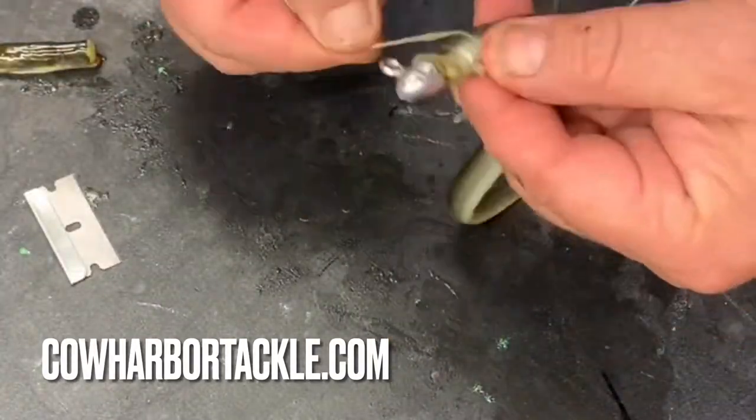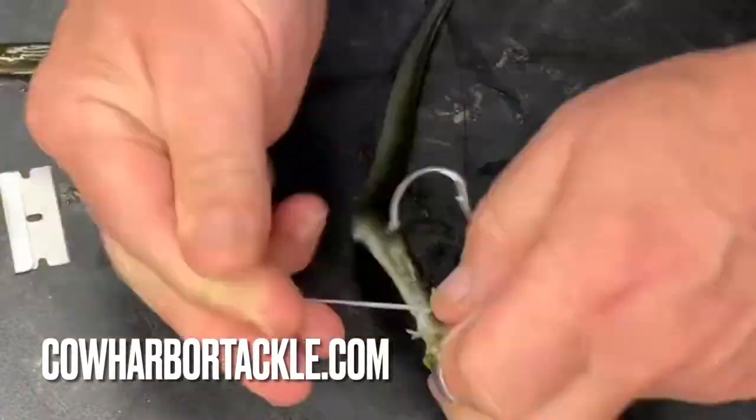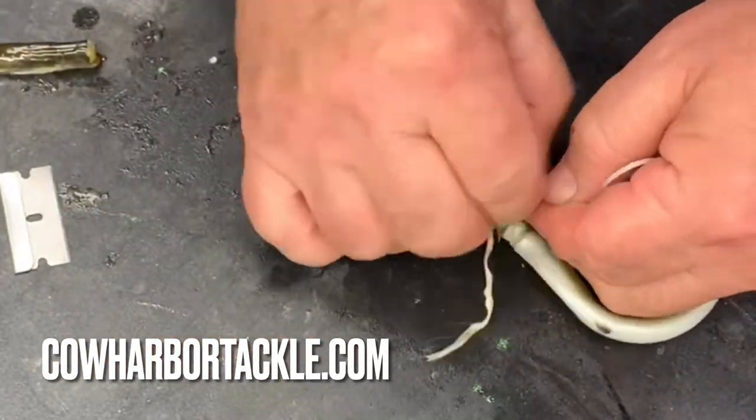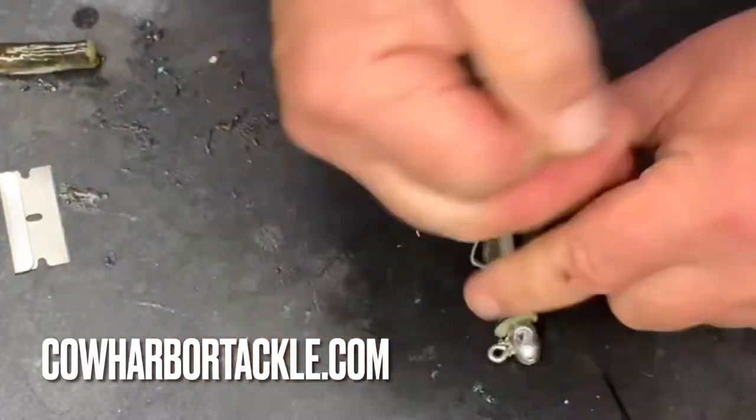In this video you can see we use this eel — we cut off the head and attach it at three spots using wax rigging floss: at the collar, midway, and then at the hook, most importantly, for security.